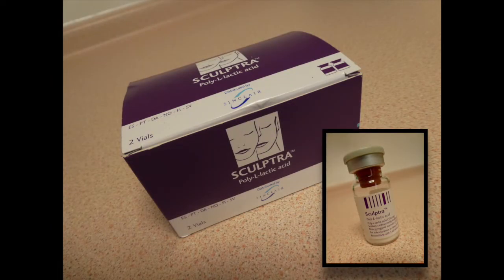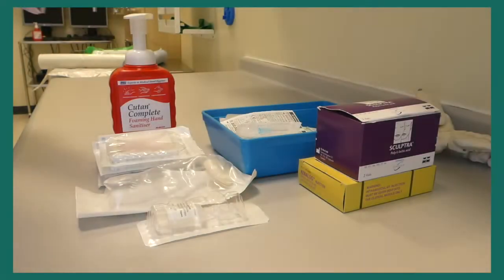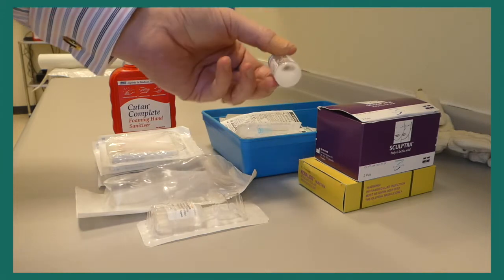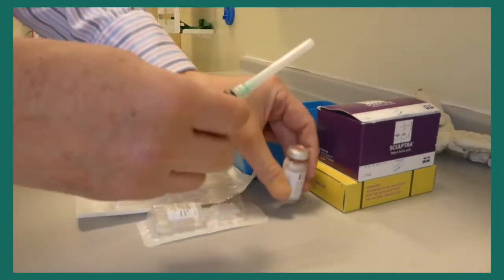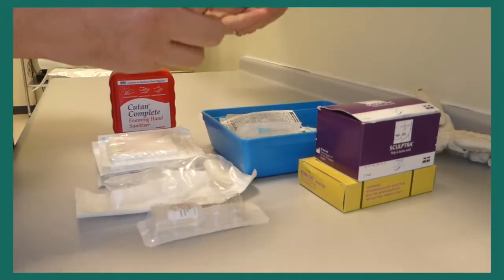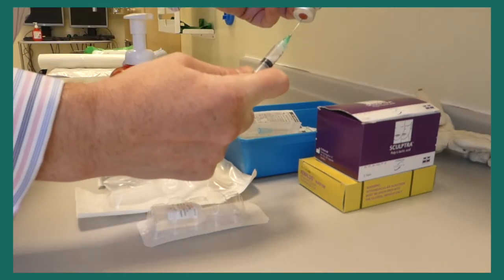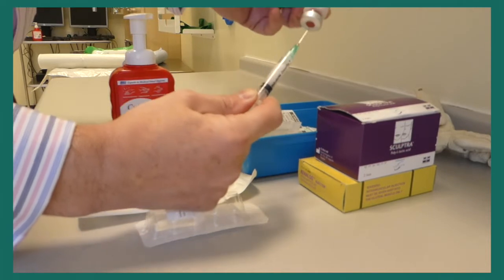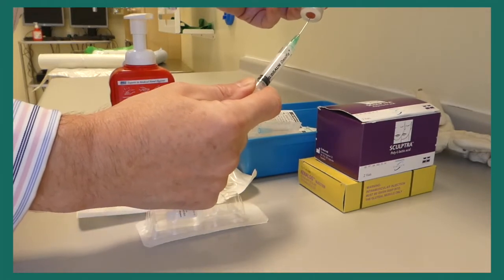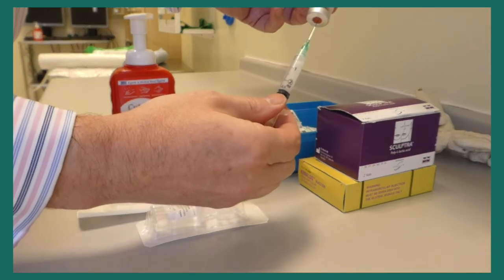This is the injectate that we need to make up with sterile saline or sometimes local anaesthetic, at least two hours before. Today we draw up our Sculptra — this has been sat with local anaesthetic for six days, it needs time to cure. I'm going to draw up with a green needle, put a little bit of air in, and you can see it's just a little bit goopy. We'll draw up about two and a half mils, which is a nice amount for this particular foot.